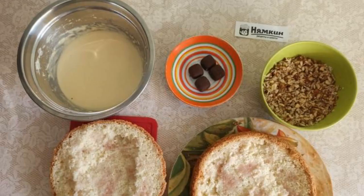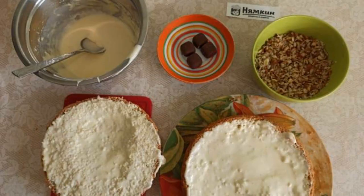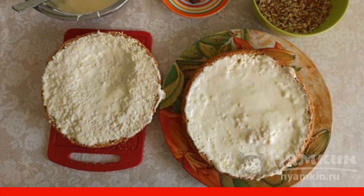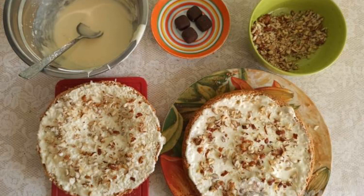You can cut more parts if you like. Both parts of the sponge cake are soaked with syrup. Spread 1.5 to 2 tablespoons of cream on each part of the biscuit and evenly distribute. Take half of the nuts and sprinkle on top of the cream.